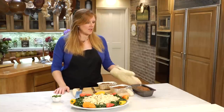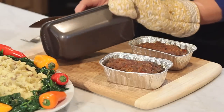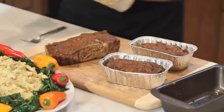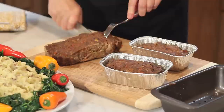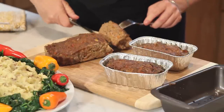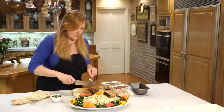And then what I do is I take my meatloaf and I slice it on up and I platter it. Oh, it's perfect. Look how beautiful that is on the inside. Absolutely beautiful.